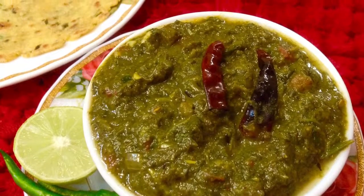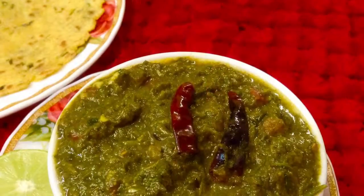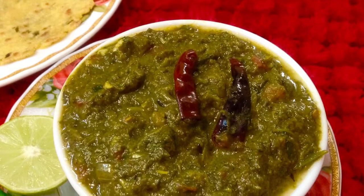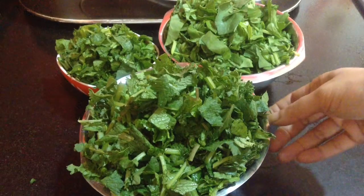Hi friends, welcome to Delicacies on the Plate. Today I am going to make sarsoka saag. Sarsoka saag is easily available during winter season. It is enjoyed with makki ki roti. You can also enjoy it with plain roti, chapati, puri or naan. So let's start making it.